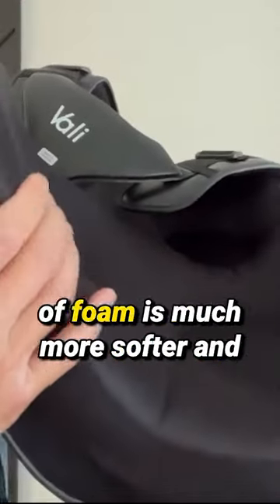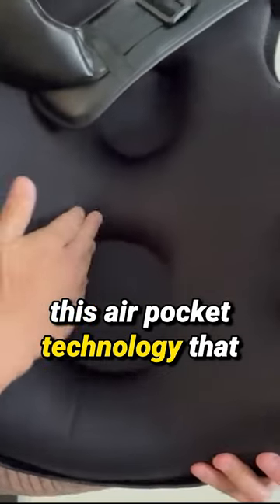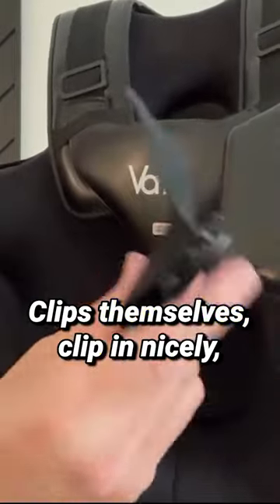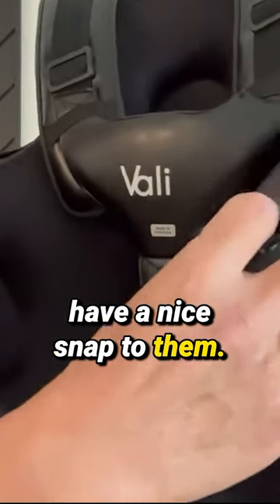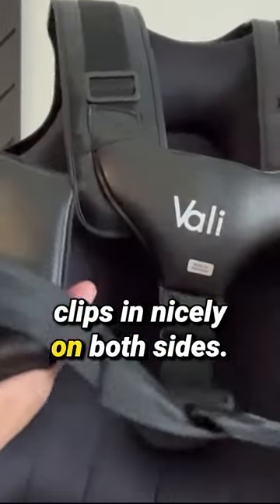You can see that the inside layer of foam is much softer and more forgiving against your body. I definitely like that they have this air pocket technology integrated into this body protector. The clips themselves clip in nicely and have a nice snap to them when you put them in, clipping securely on both sides.